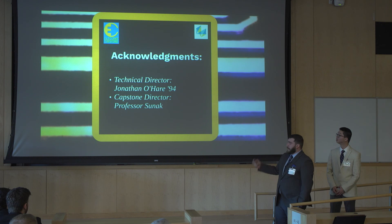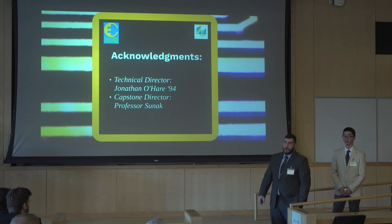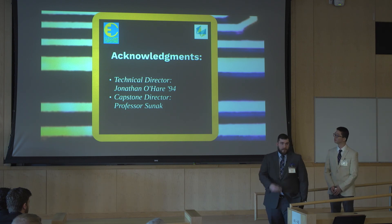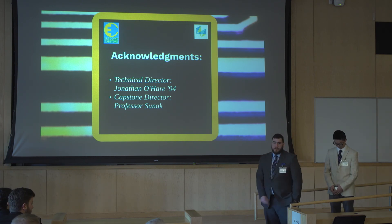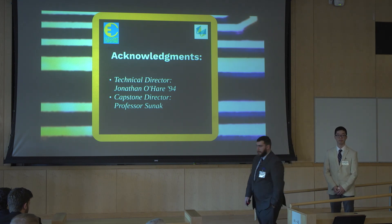We would like to thank our technical director, Jonathan O'Hare — without his guidance on this project, we would not have known how to even operate the machine. And our capstone director, Professor Sunak — without his inspiration for this project and organization of this entire program, none of this would have been possible. Thank you.